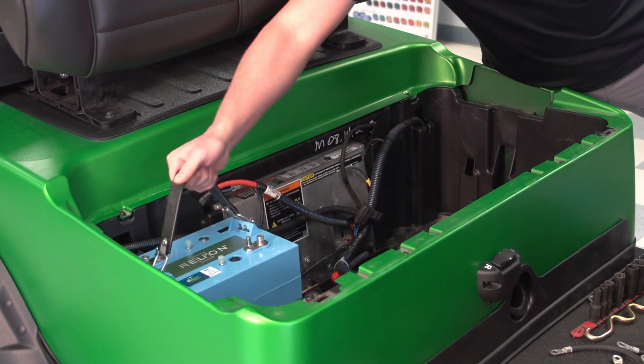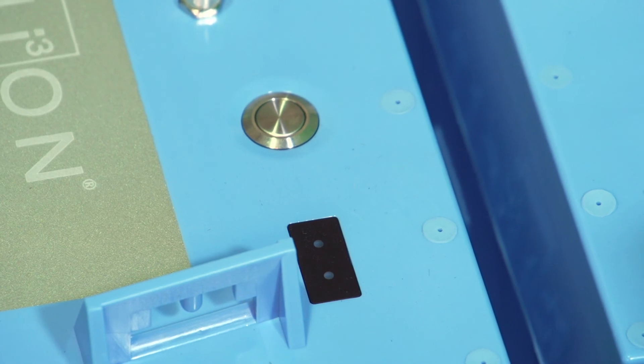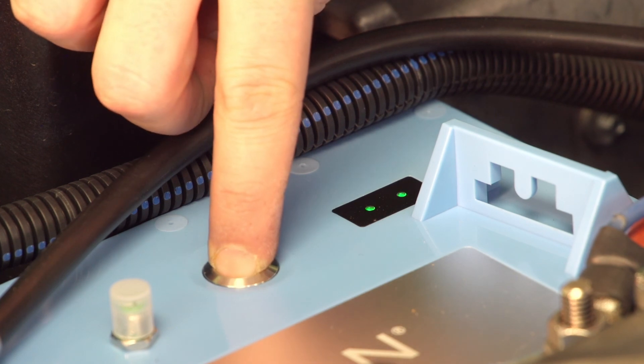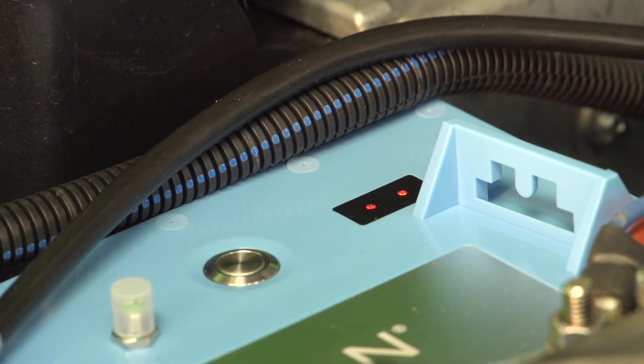Insight batteries arrive in the off position. LED 1 and LED 2 will remain dark while the battery is off. To power the battery off, press the button, release it, then hold the button for six seconds. When LED 1 and LED 2 turn solid red, release the button and the battery will turn off.